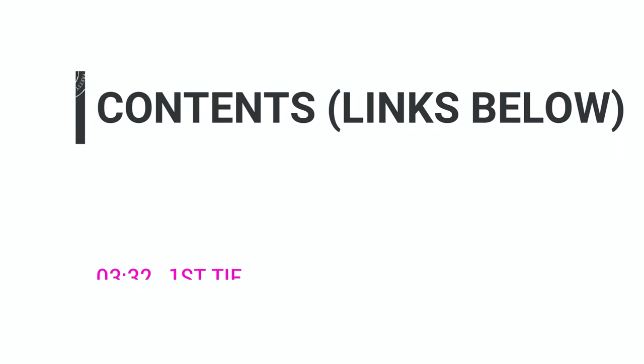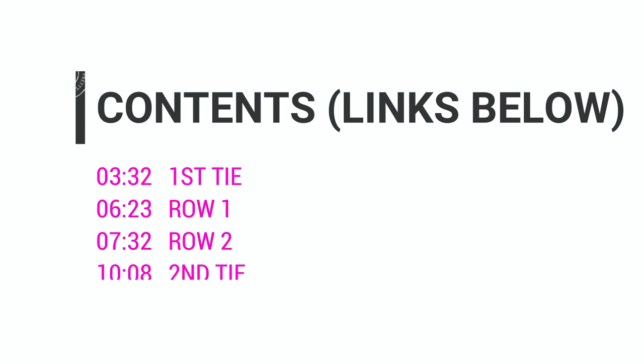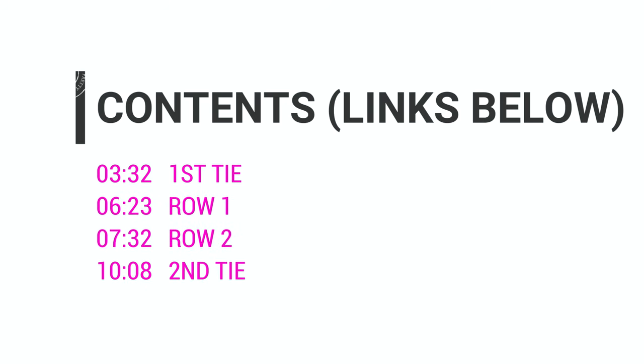Before we begin, remember that this tutorial, like all my other videos, has been divided up into chapters. If you would like to jump to a particular section of the video, please click on the relevant timestamp. You'll find all this information in the description box below the video.